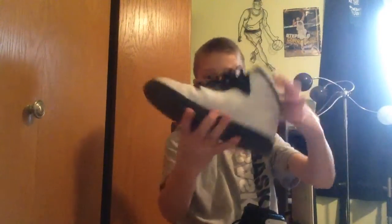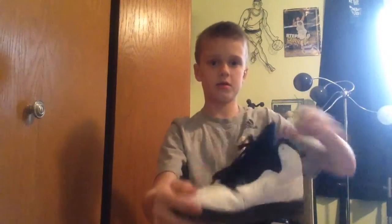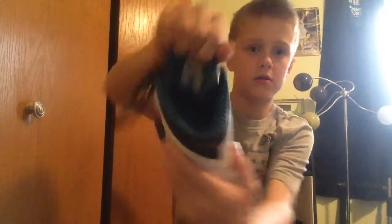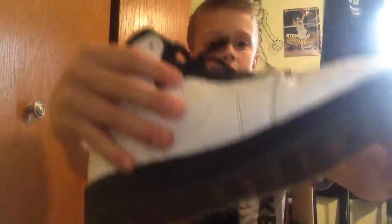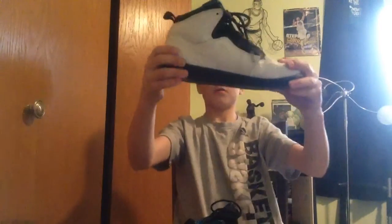Got these Air Jordans. They're a little beat up, as you can see. But they're fine, I'll just give them a wash. See the inside there. Looks like the bottom's fine. Some kind of bad creasing here. Whatever.